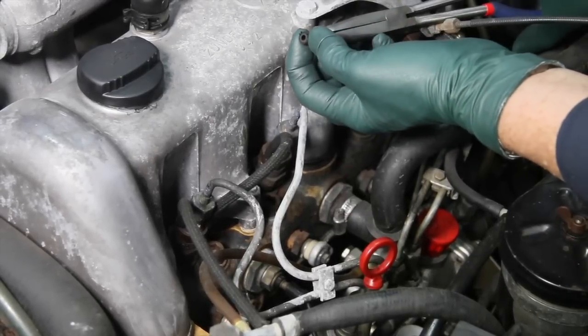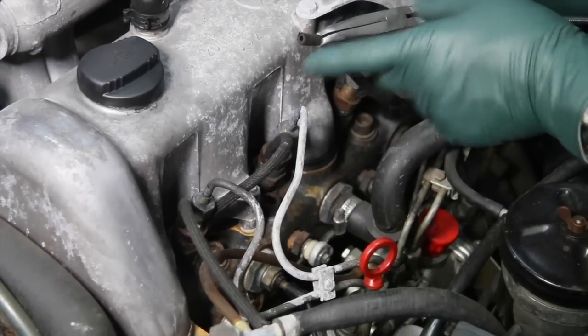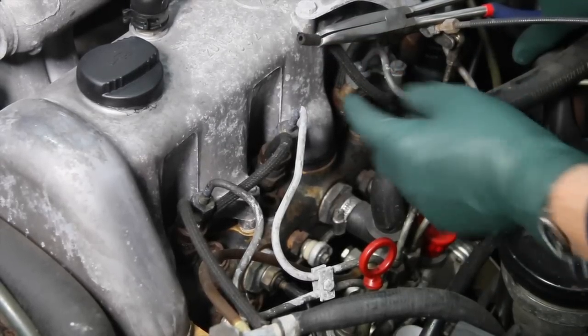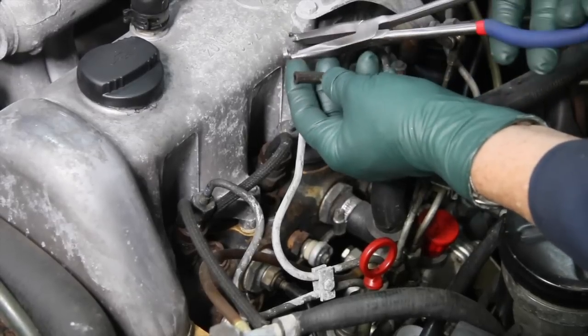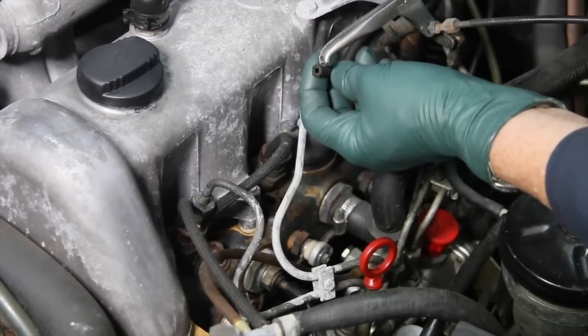Look, see — that hose is not damaged. Now I generally recommend that you replace the hoses every time you remove them. But if they're fairly recent replacements and you use this tool, it will prevent the damage that's so easily caused by other tools.